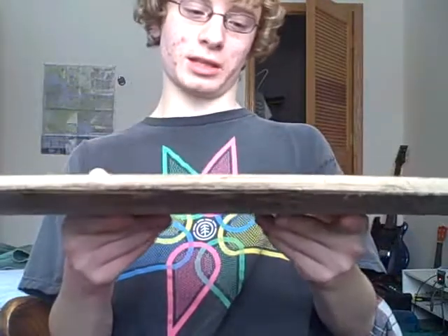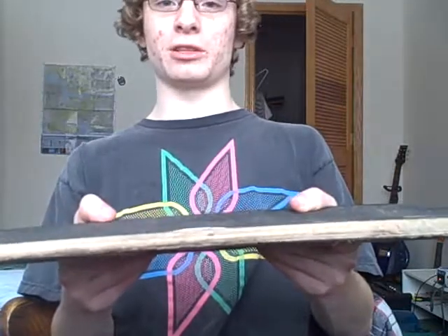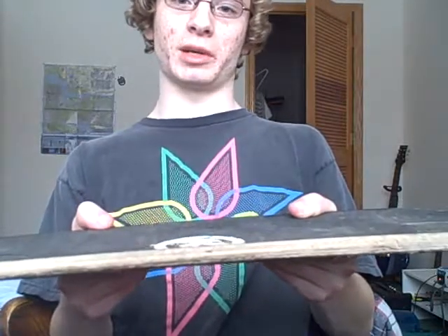Everything about getting one — if you skate like a seven and a half, you probably should just, when you get it, change the trucks. I recommend Independent. They're sweet. Because Kryptonix trucks, they're not as good as their decks.